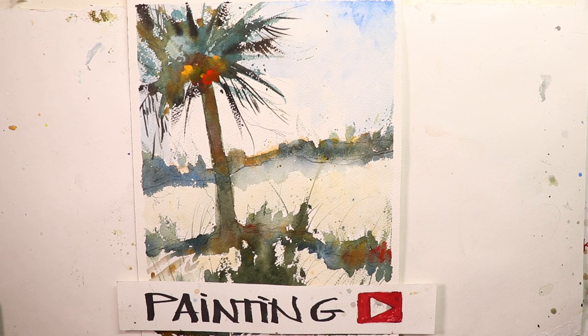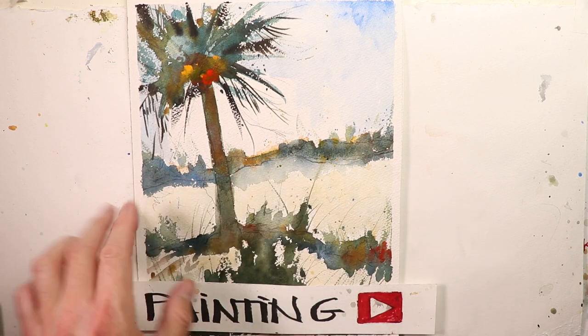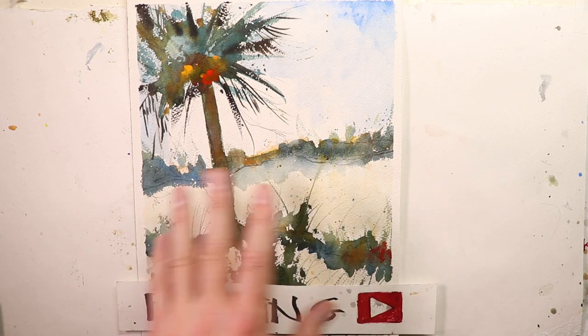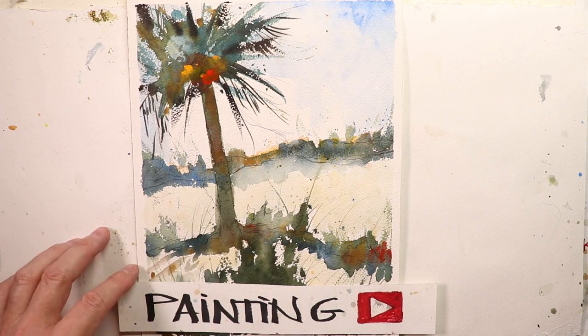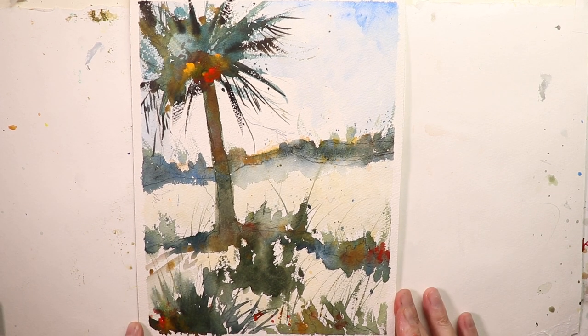Hey everyone, it's Chris Petrie. Thanks for coming by. Let's start out here — we're going to show you the finished painting right here. It's our gorgeous palm tree beach scene. We've got beach sand, some bushes, beautiful hot sand with those orangey colors, and some palm branches. This is the finished painting.